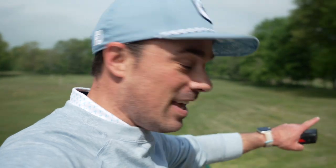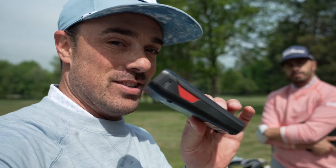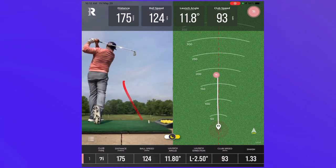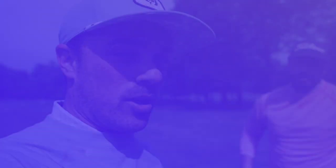We're on the range today. Mike's going to take some swings here in a minute. We're going to go through an entire range session. One thing you may have seen if you watched our channel before is the Rapsodo mobile launch monitor. It's a lot of fun — it gives you that shot tracer and your distances when you're on the range. But is it just for fun, or can it actually help you become a better golfer?